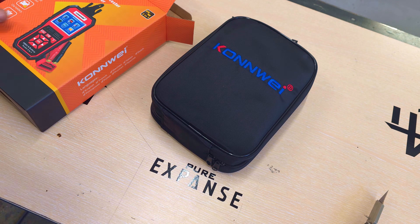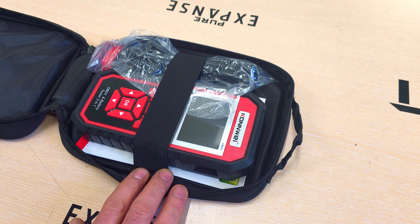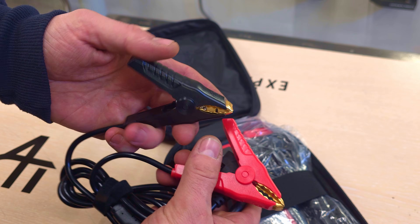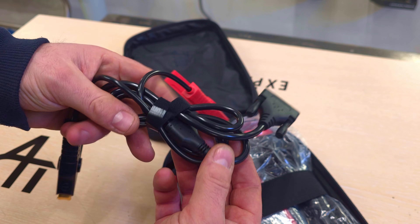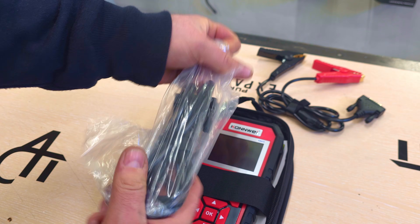As the description says, it has pressure measurement, internal resistance, starting current, and battery capacity. The device also has an OBD scanner for petrol and diesel engines. We can read out and erase fault codes, read car parameters, and do sensor testing.